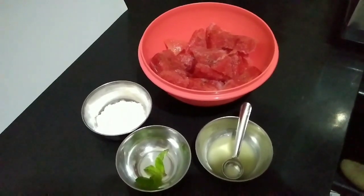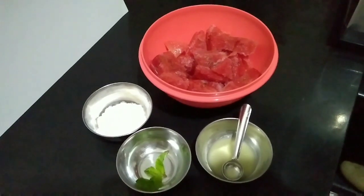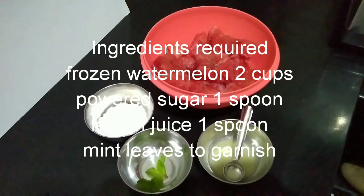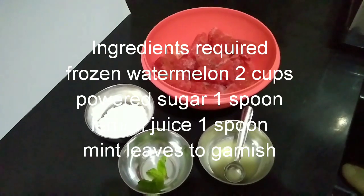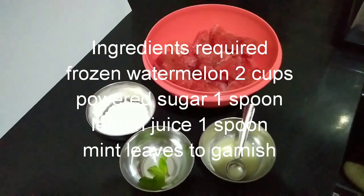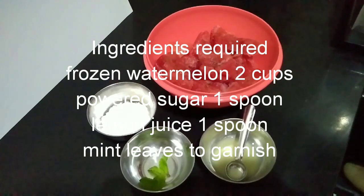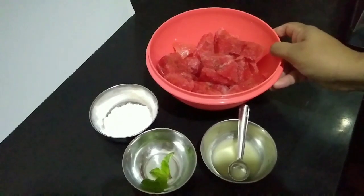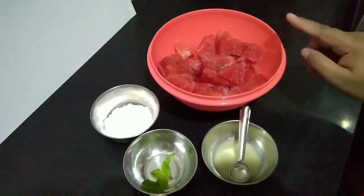We will use a lot of dairy products like haloo. It's a great dessert for summer. I will cut watermelon and freeze it.